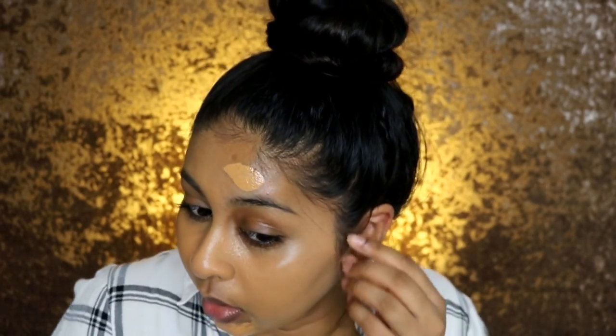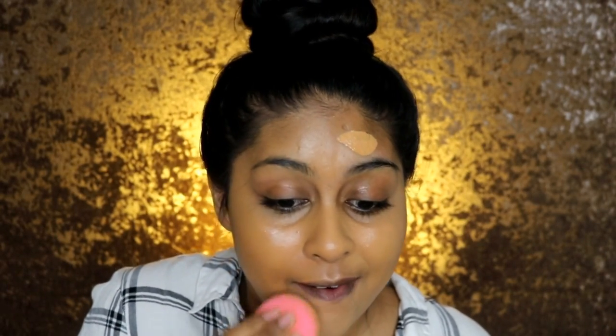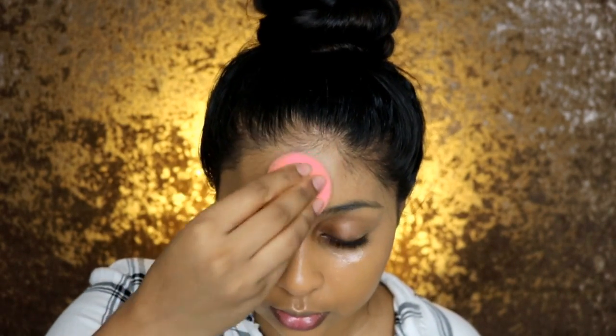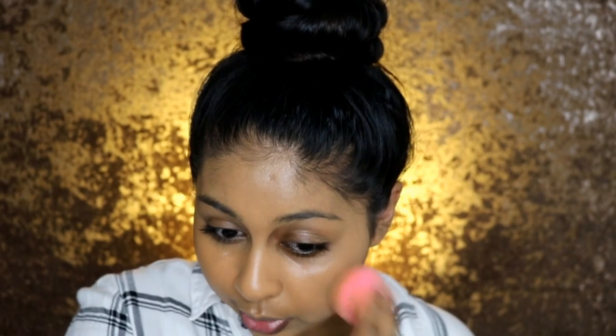Drugstore brands are really upping their game — that Maybelline SuperStay 24 Hour one, I love that foundation. This one seems really good too — like full coverage but not cakey. I definitely prefer the beauty blender with this foundation. It hasn't gone ashy anywhere around the mouth area, which is a huge thumbs up. So far it's definitely medium to full coverage: you can get medium with one layer and totally build up with a second. The color is perfect, it doesn't feel heavy, it doesn't have a scent, and it doesn't go patchy.